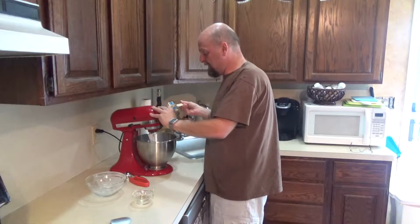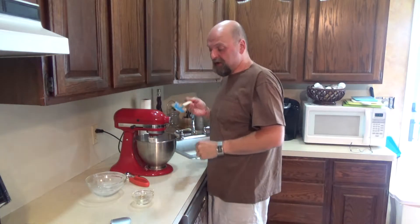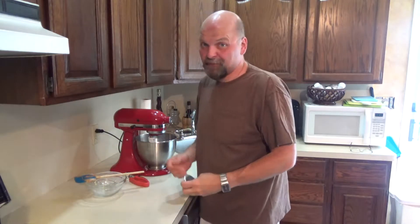We're going to put that in and mix it up until you have your cookie dough. Get your oven preheated to 350 and get your cookie sheets lined with parchment paper. That's the next step — that's how fast this one is today.